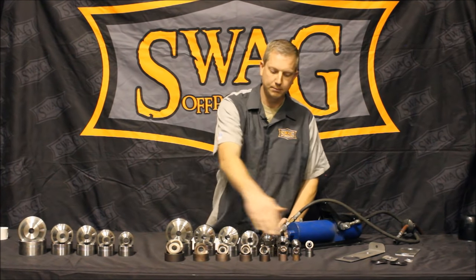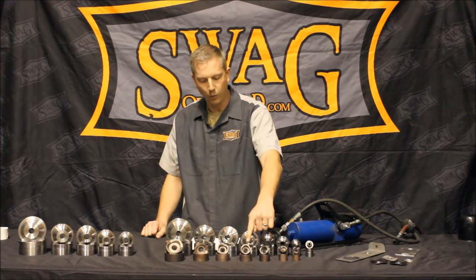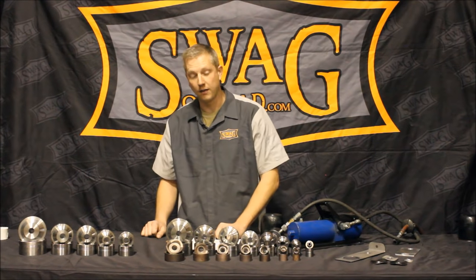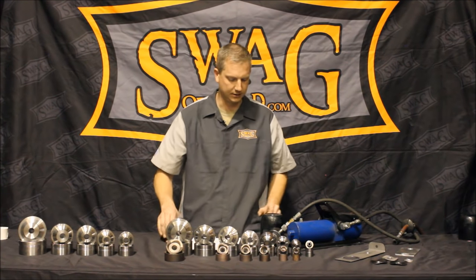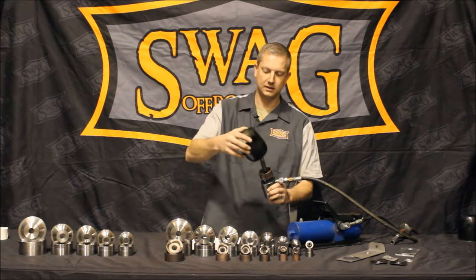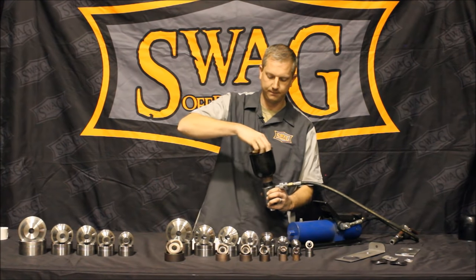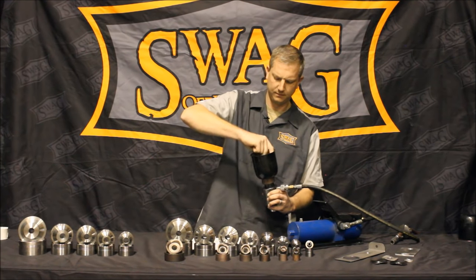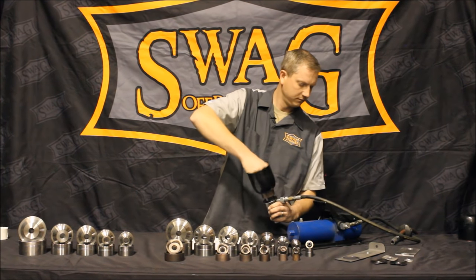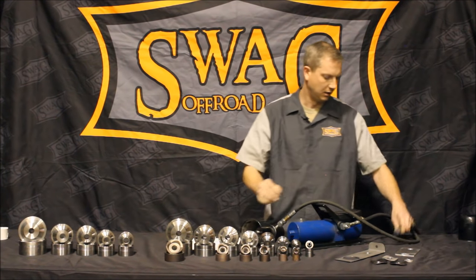Our seven piece set starts off at three quarter, one, one and a quarter, one and a half, one and three quarter, two and two and a half inch. We'll be using the two inch here — that's the size we truly need. Put the female die down, then this piece — it's threaded, so you just thread it down the stud.